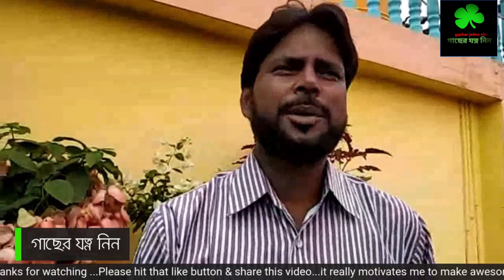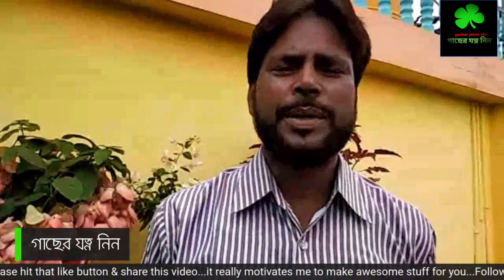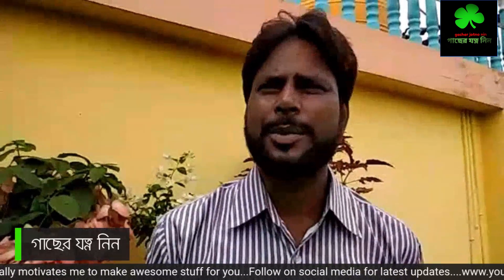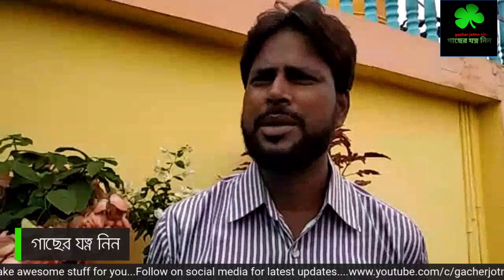Good morning everyone. I'm MD Omar Farouk, from Sudur Malda. I've been looking forward to this video on the YouTube channel.